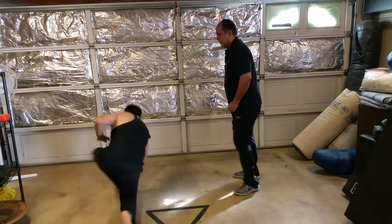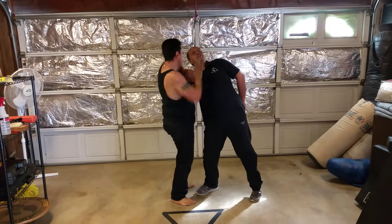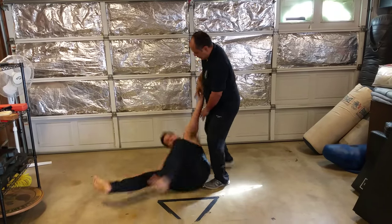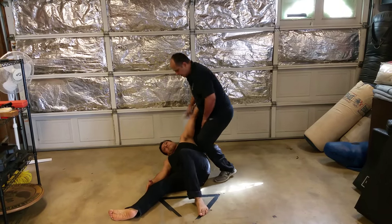One more time. When I come in, I've got to stop that pressure. If I don't stop that pressure, the lock is on and I'm flying. So what I need to do is compress it, lock it, strike him, tear a Kupala, break the arm, drop the knees, and finish.